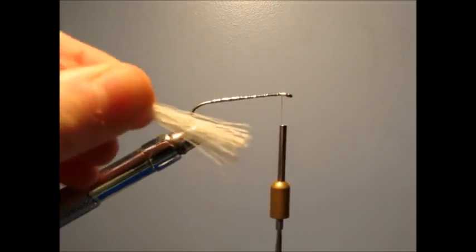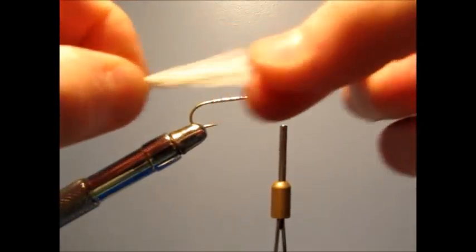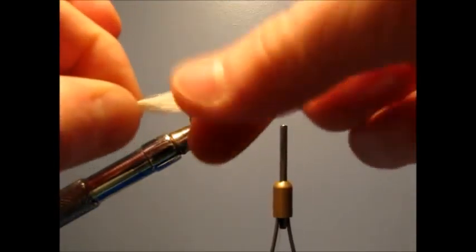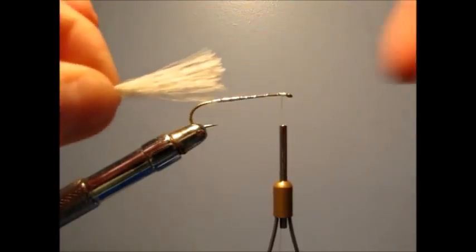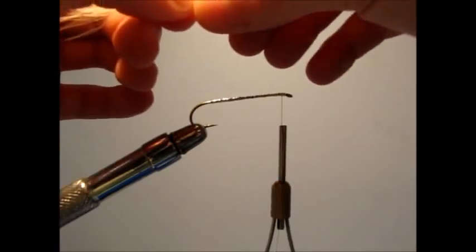Now you're going to snip a nice little bunch of white bucktail from the hide, and you're going to thin it out. Hold it near the top to where you want it, and just pull — extra little bits of bucktail will come out that are too short. Then you're just going to tie this to the top of the hook.